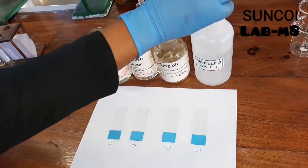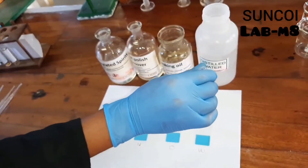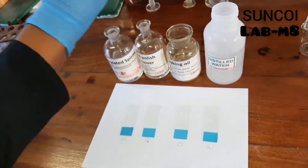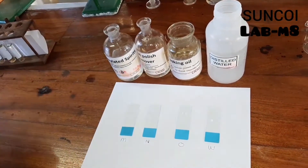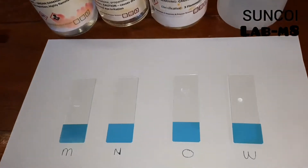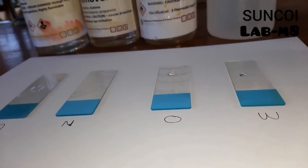For part 2 of the intermolecular forces surface tension experiment, you need to place a drop of distilled water, cooking oil, nail polish remover, and methylated spirits on a piece of glass. You need to check which of the solvents forms a drop and which does not. Press pause and check.